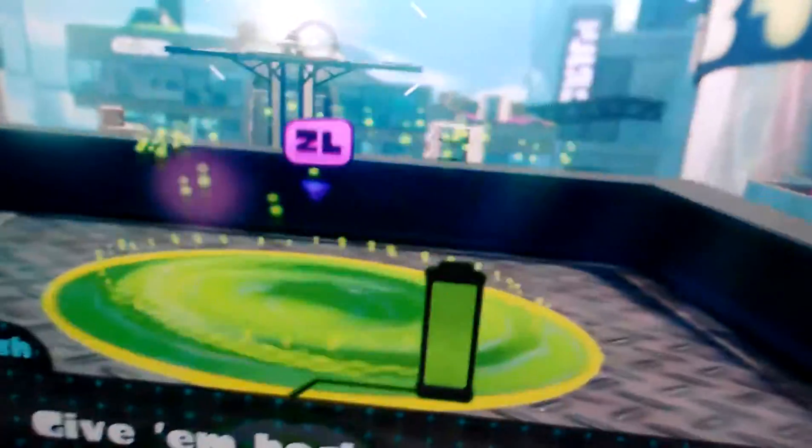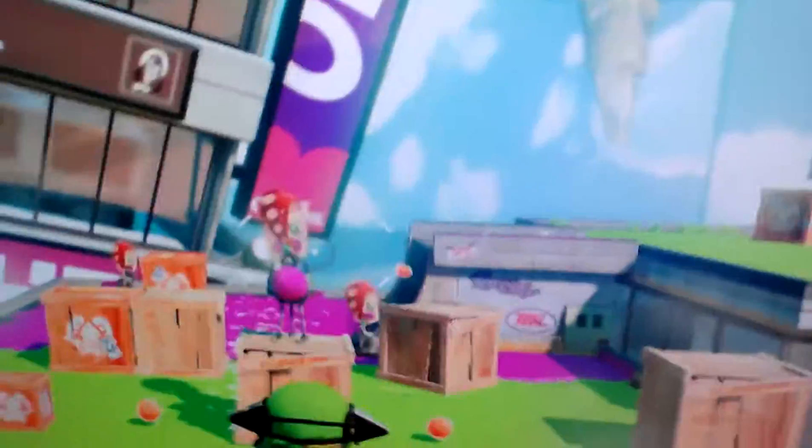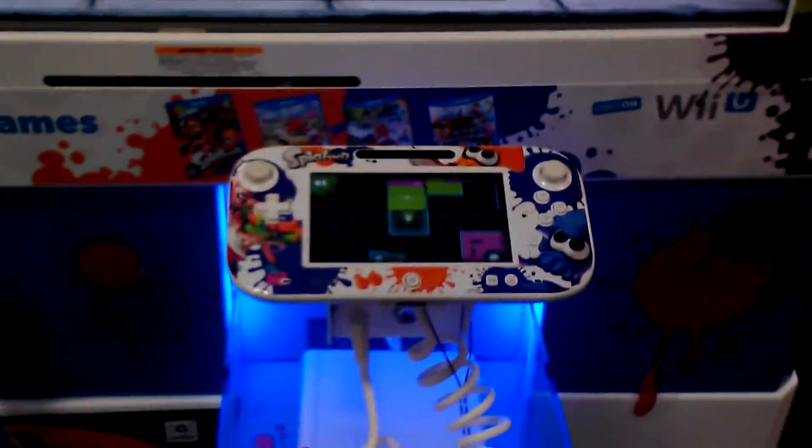Anyway guys, so this is Splatoon, and it's a little cool demo here at Best Buy on Wii U. Sorry, it's not the best stream in the world, because the gamepad's right there. It's a little Splatoon Wii U gamepad. Crap, I got splatted again. I wasn't even looking.